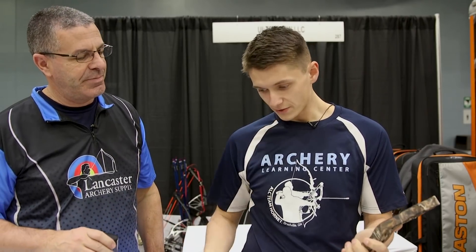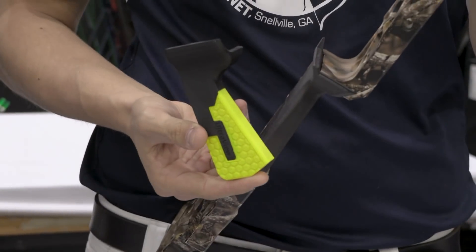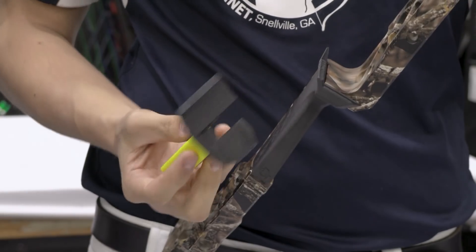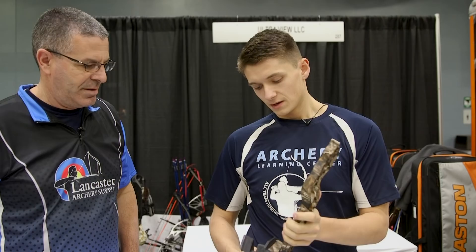So we do offer another model, and you can see our other model has some angle on it here. Kind of how the design works — you can see this one is a higher angle that we offer, and when you go lower that brings your knuckles up.